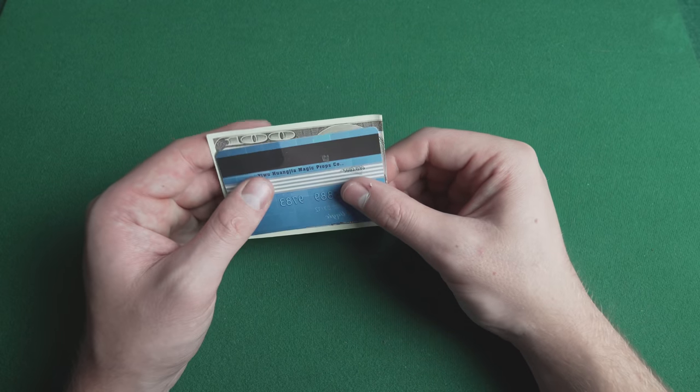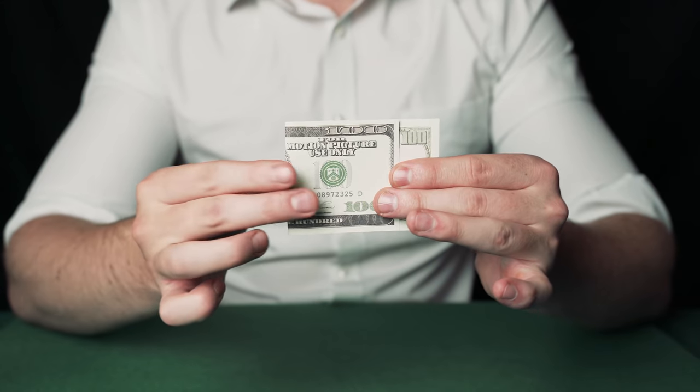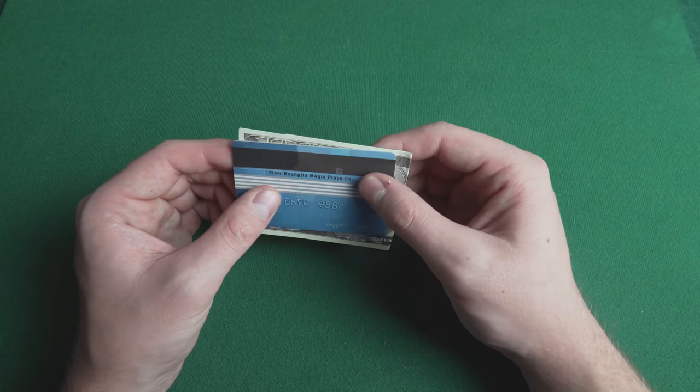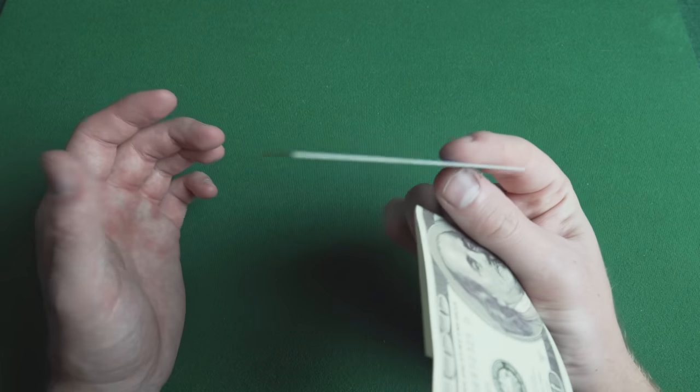This is quite a knacky move and you just need to keep practicing over and over again. It looks great on camera — it's perfect for Instagram and TikTok magicians who want to do a routine about turning money into a credit card.